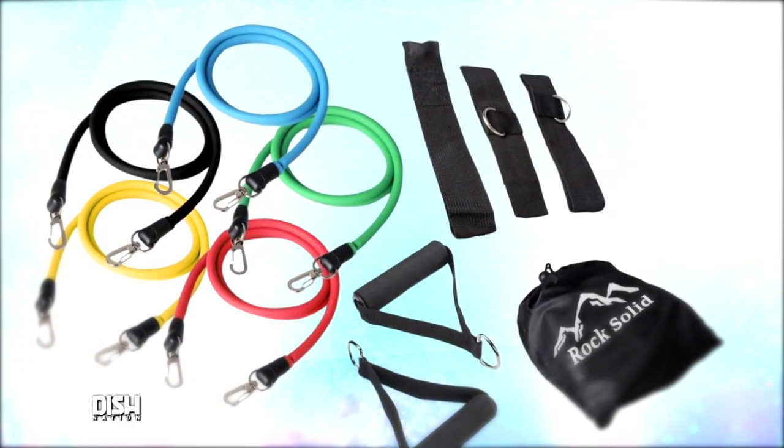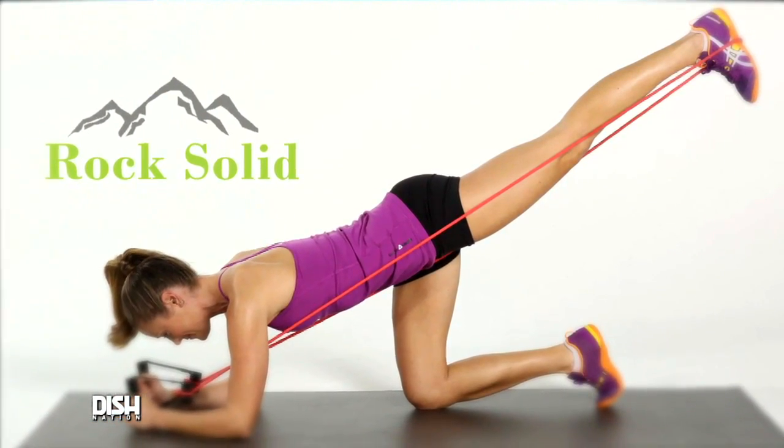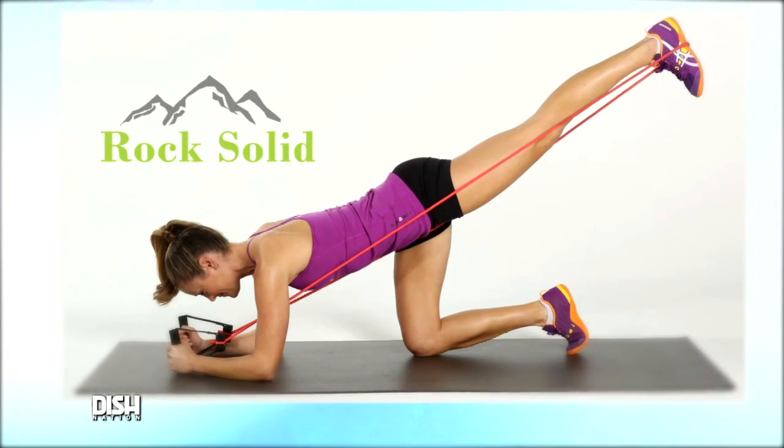Not only are they different colors, but they have different resistance. This stackable set of resistance bands can produce light to heavy resistance up to 75 pounds. You can create your own custom workouts with the bands and use tension to create resistance without the need for free weights, so you can take your routine on the road.